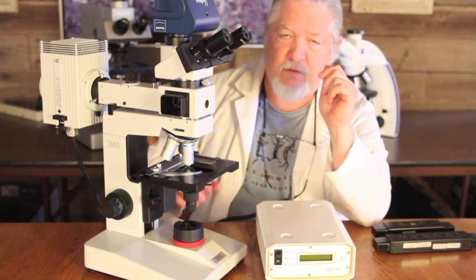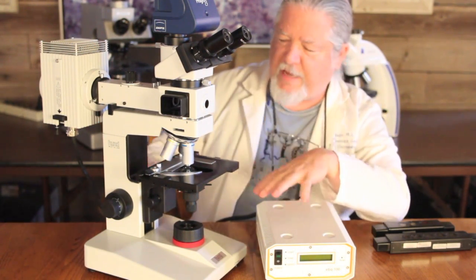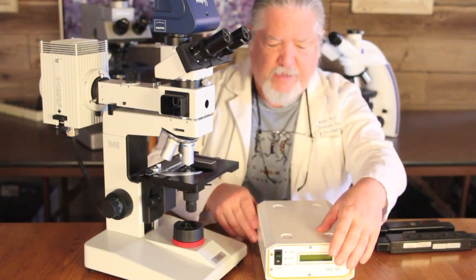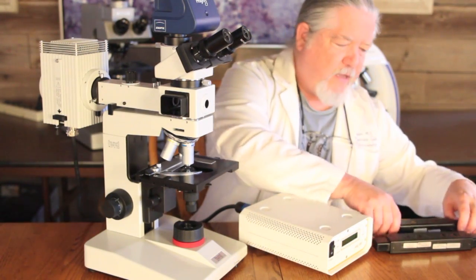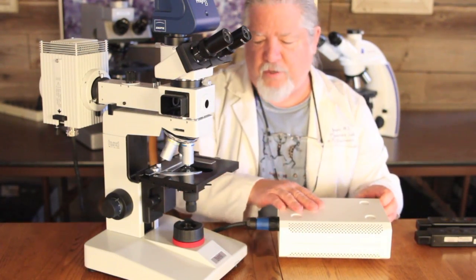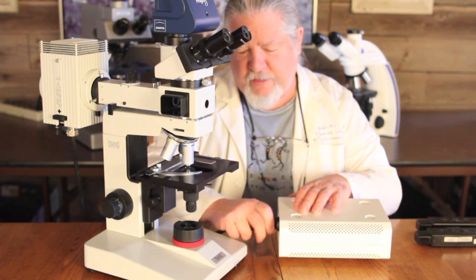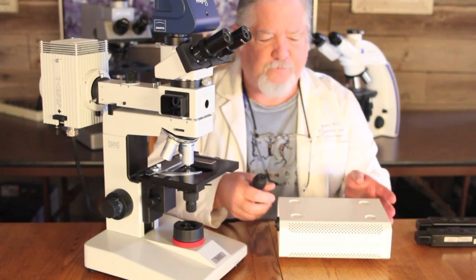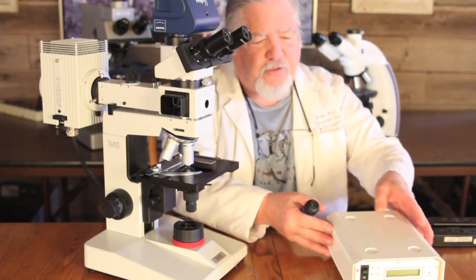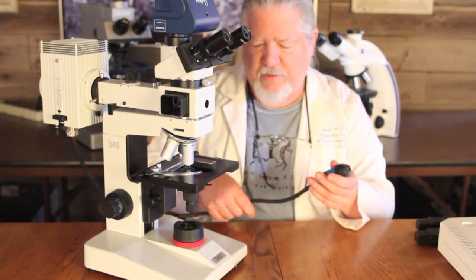We will follow our sequence here. The next step after taking out the cables is to remove the power cable that goes from the transformer over to the lamp house. We just unscrew this and slide it straight out. Now we can set the transformer aside as we continue our deconstruction of the microscope.